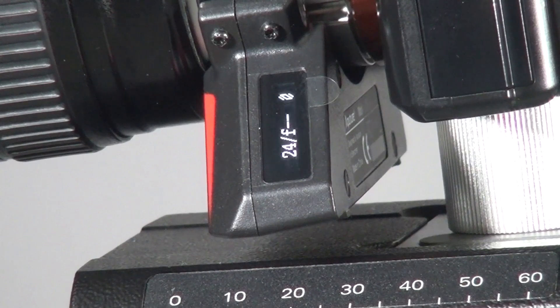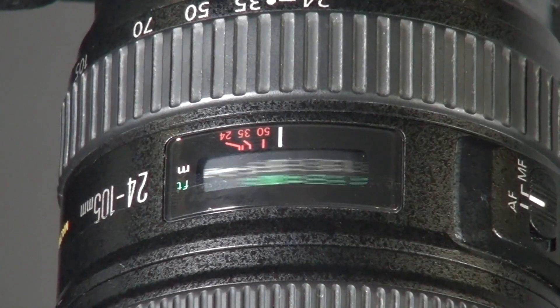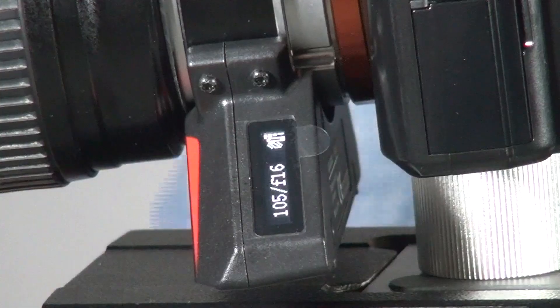Once you switch it on, it shows the aperture, DEC, and it will start doing calculations to align your lens, making sure that your point is at infinity and also at the close-up point. You will see all the indicator information — the focal length. For example, I turn to 105mm focal length and it shows 105, and also the aperture.